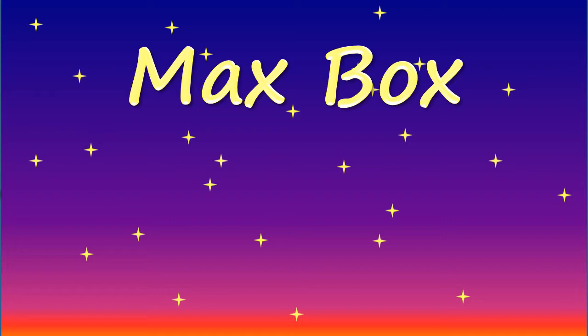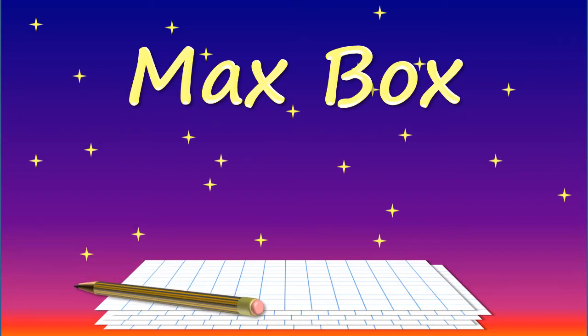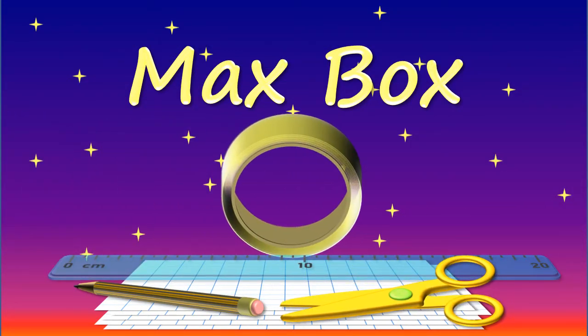For this challenge you will need 5 identical sheets of paper — the exact size and whether or not it is squared or plain paper can be decided based on the age and mathematical ability of each challenger — a pencil, a ruler, scissors, sticky tape, and finally a choice of material to fill each box for measuring its volume. For example, filling each box with dried rice as an informal measure, or filling each box with one centimetre cubes as a formal measure.